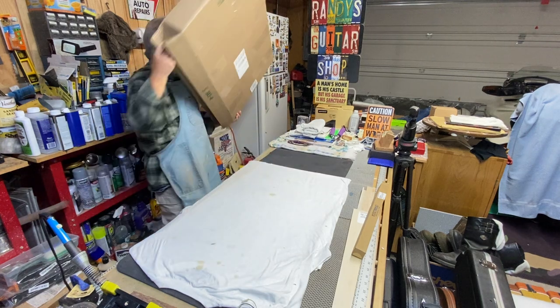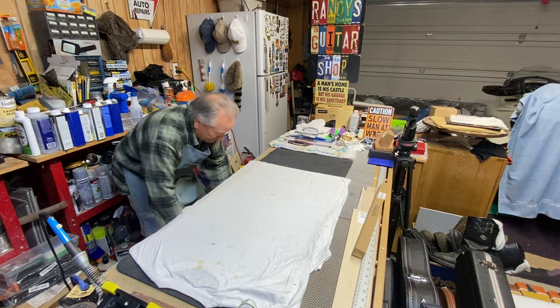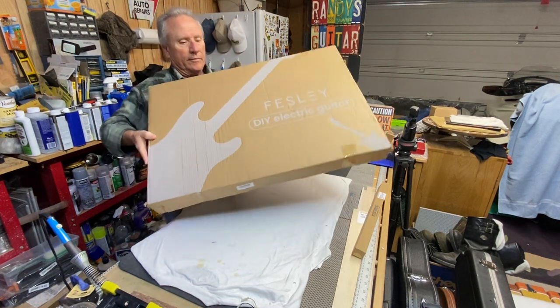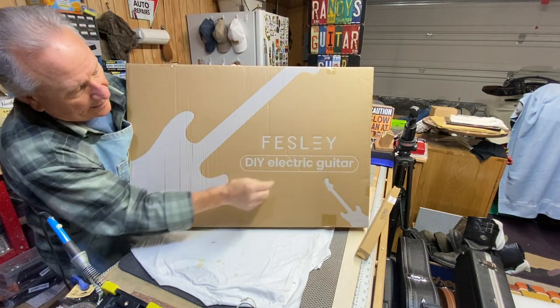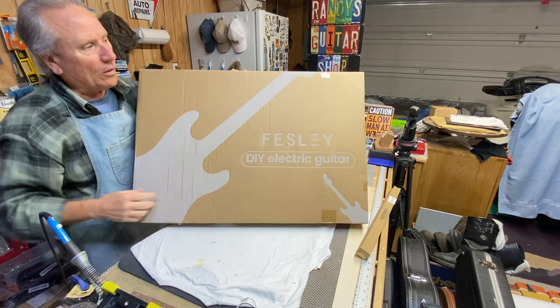All right, let's get this out of the way. Okay, hey check it out — it is a Fessly kit! Fessly DIY electric kit. Look at that cool thing, wow!